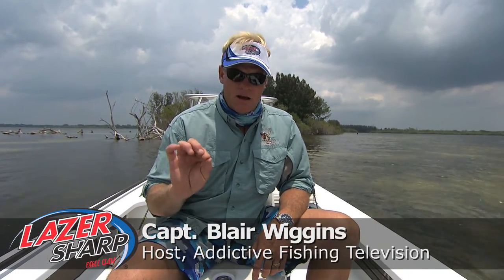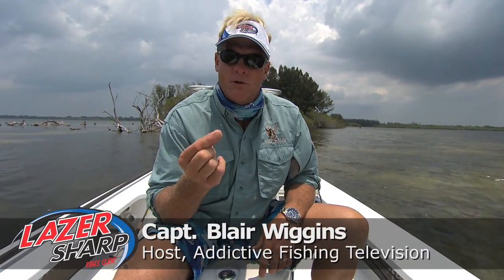One of the big questions I get a lot, a lot of emails, is when and why to use a circle hook. One of the main reasons I like to use a circle hook is because of the mortality factor when you're releasing fish.